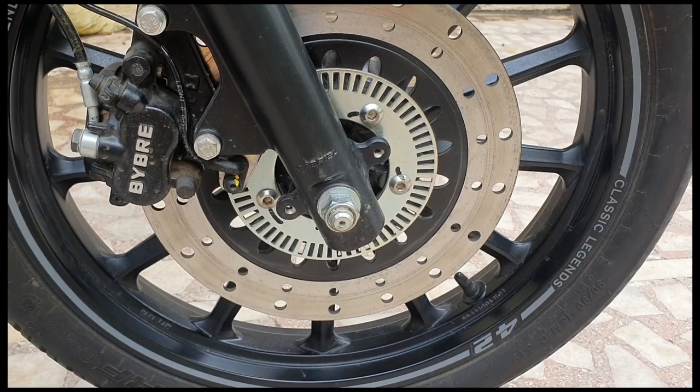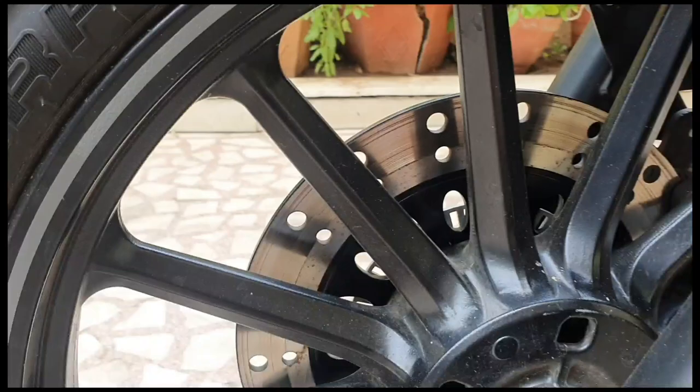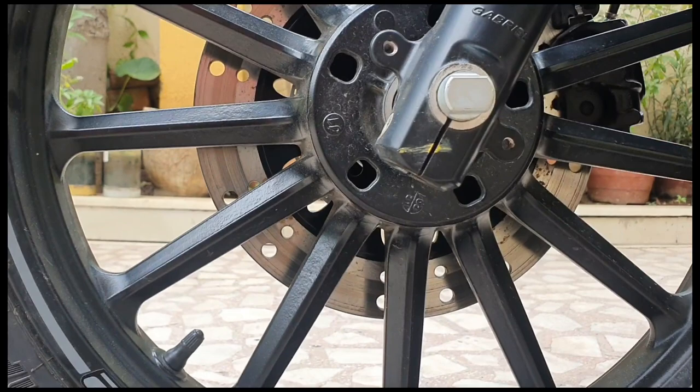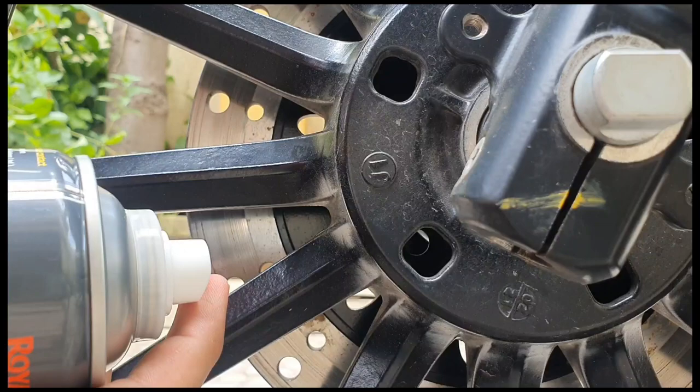I have removed all the parts here. I started a little late. I will show you — there is a little rust. If you can see, you will see rust here. So, I will try to clean it.